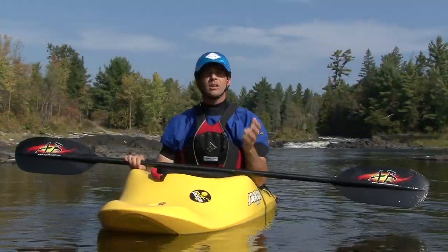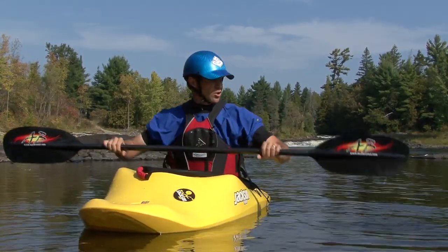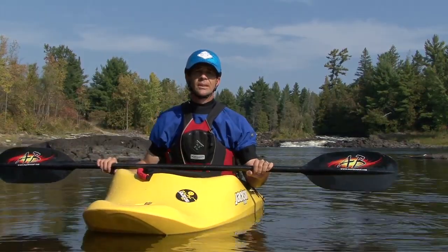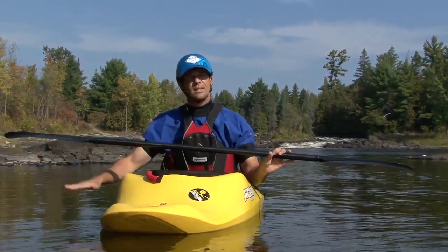We're going to look at the back deck roll flipping to the left because it's easiest for right-handed paddlers. You'll start with your elbows hanging down, with your forearms horizontal, and with your wrist cocked back so that the right paddle blade is facing directly downward.